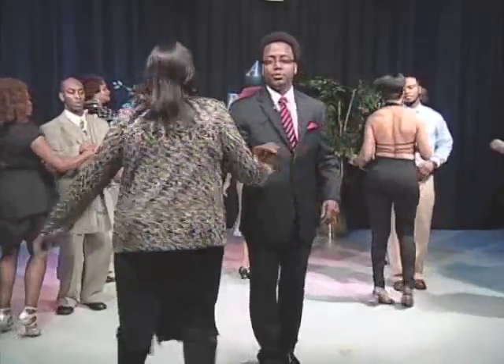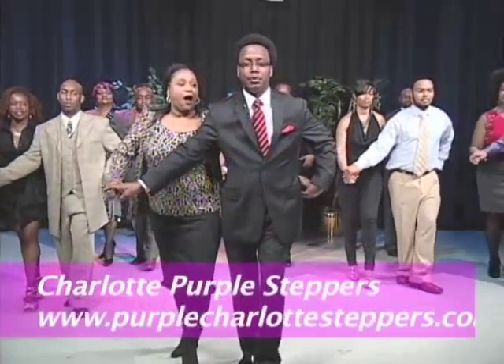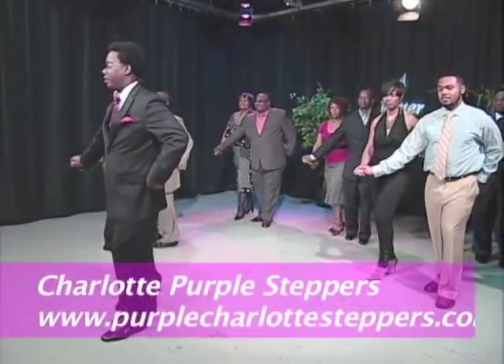Gentlemen, send your lady out. Half turn, ladies — one, two, three. Step back and bring her home. Half turn with your ladies, gentlemen. Right foot goes back — gentlemen, send your lady out. Spin and turn your lady right here.